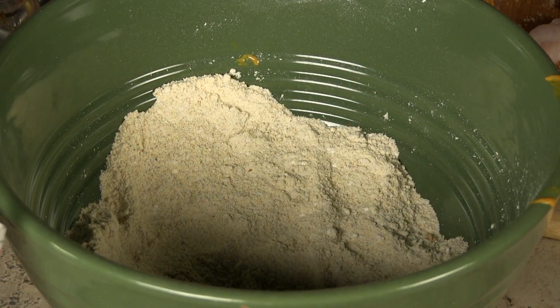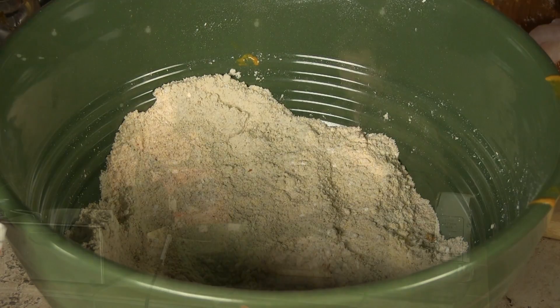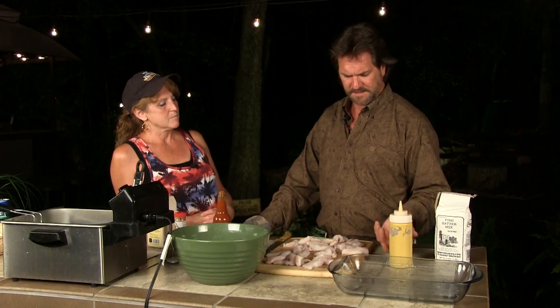Something happens when you have a cornmeal fish batter — cornmeal and flour. You can go half and half, or three quarters one and three quarters the other; it depends on how you want to do it. You can also buy a pre-mixed one. There's a secret to this whole process.